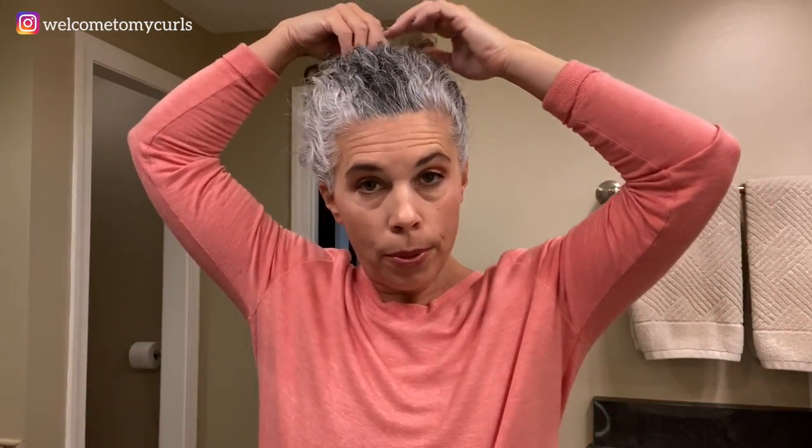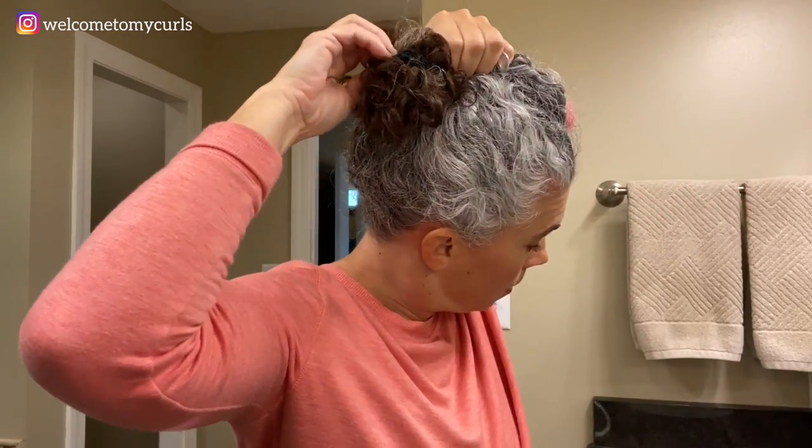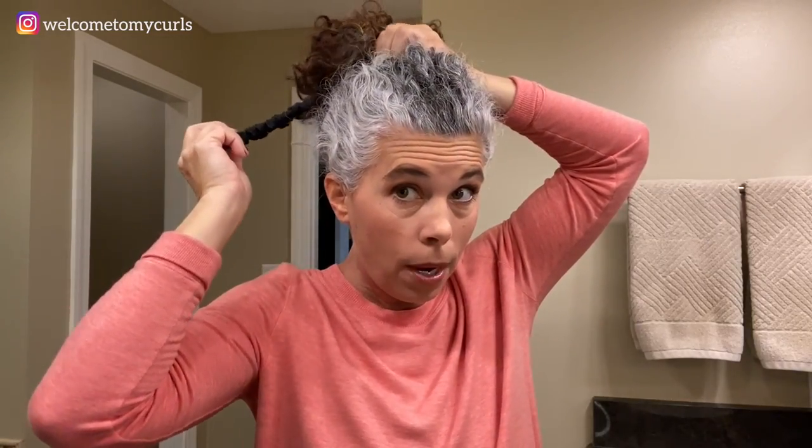I'm going to very carefully pop off this headband so I don't disturb any of my hair, and pull the silk scrunchie out while holding onto my hair so I don't disturb anything. It just kind of pops out like that. My hair has not been down since I got out of bed — this is what it's been like. It has a tendency to get really heavy right here and fall in my face; because it's been up all night it's kind of hanging off my head. I'm just going to very gently shake it down and give it a little fluff.